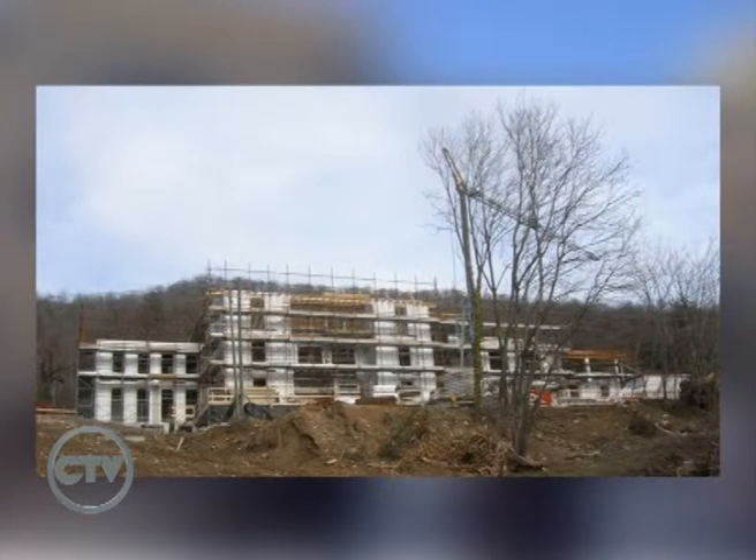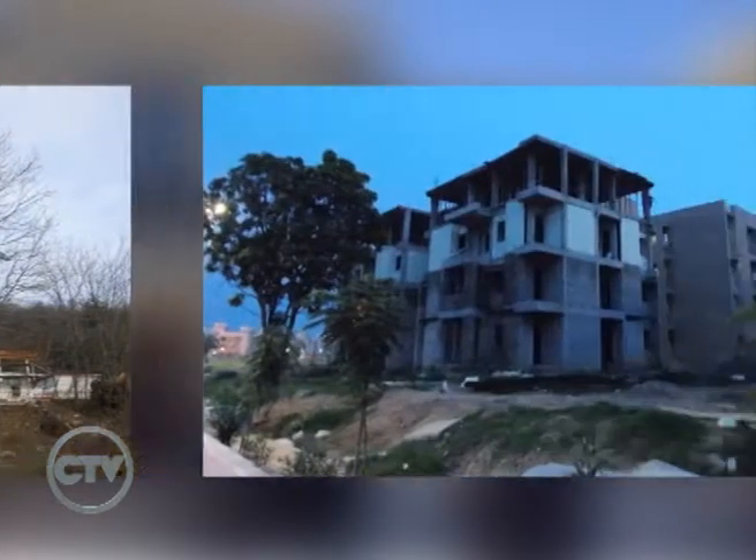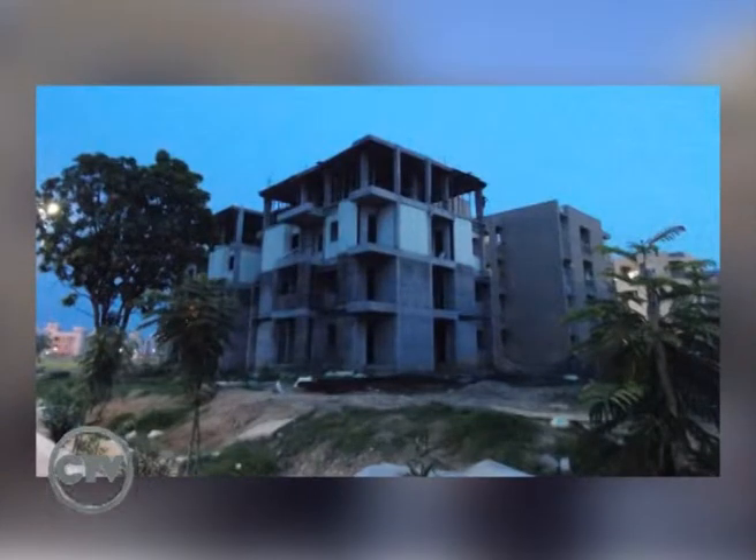Un profesional con un proyecto se los manda a ustedes y ustedes le hacen el estudio. Nos manda el proyecto completo: plano de planta, corte y vista. Nosotros le hacemos el cómputo, el cálculo y le decimos cuántos materiales de cemento, arena, fibra y aditivos necesita para poder hacer el trabajo.